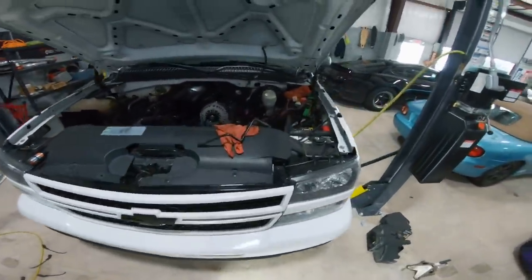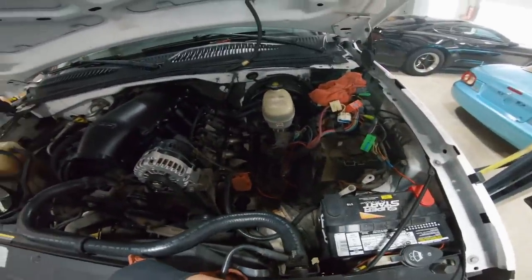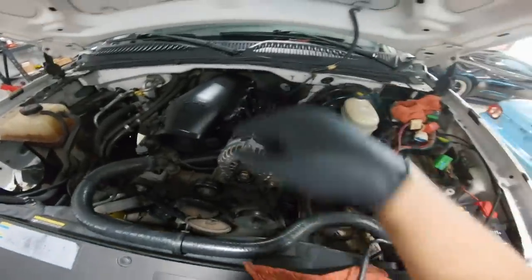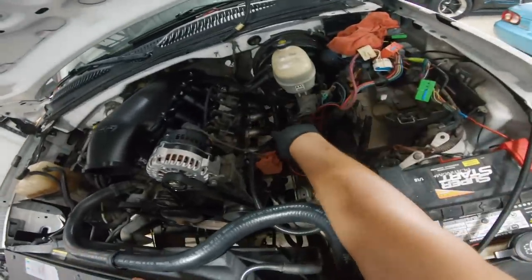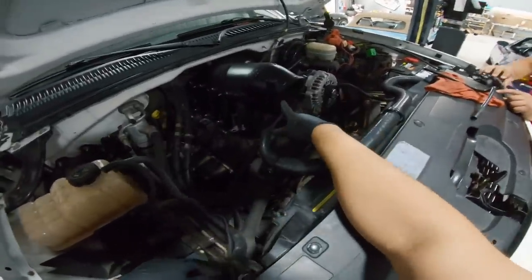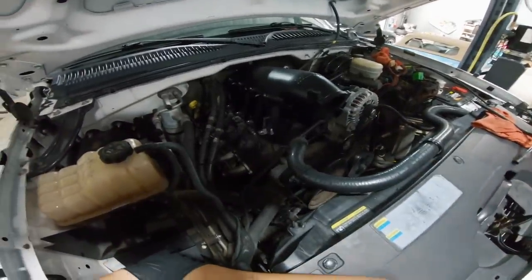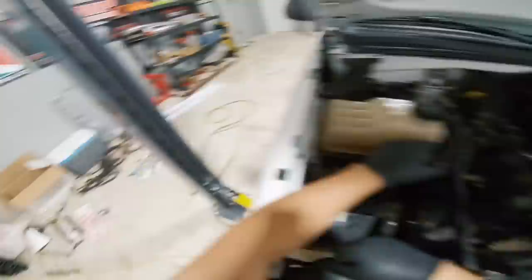This truck is going under the largest surgery any vehicle in this shop — or really on the channel — has ever seen. We've got the Hi-Ram getting installed, the NOS kit, and the Holley EFI system with new harnesses going in very soon. We just got the new Texas Speed headers put in. We'll also need new plug wires, a new throttle body — the current one is enormous, you can fit a closed fist inside — new injectors, and probably a whole new fuel system.